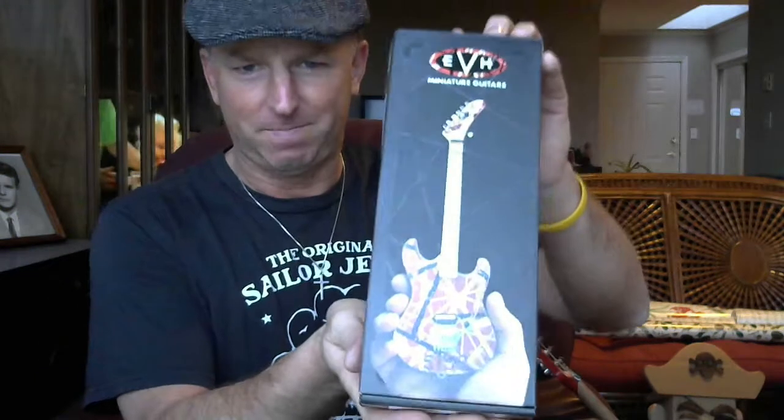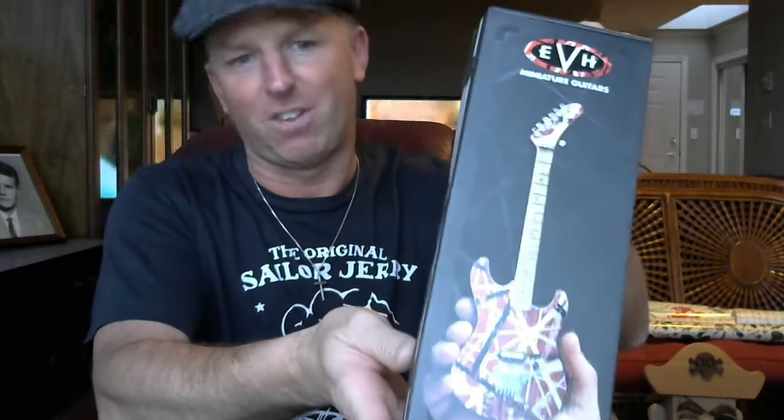Hey everybody, I think we're live here. It's Steve Anderson, the Rubmeister, for December 22nd, 2018 — my second video of the day. I had an unpackaging earlier from my buddy Caleb Rapaport, and I have an unboxing of the EVH miniature Kramer — what would be the Kramer 5150.